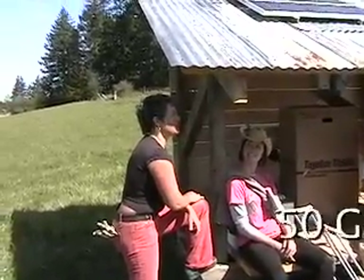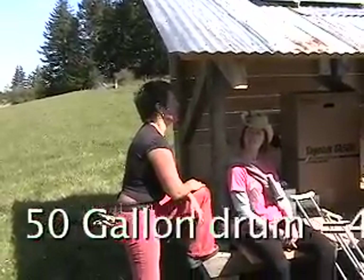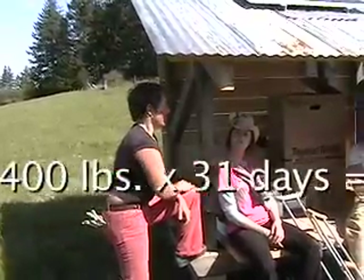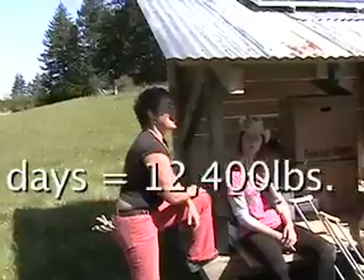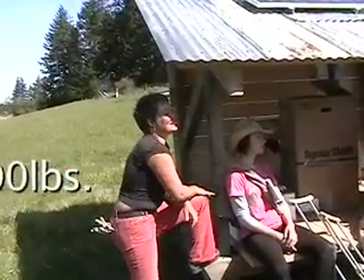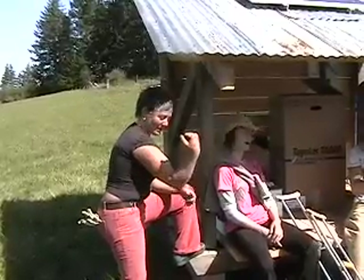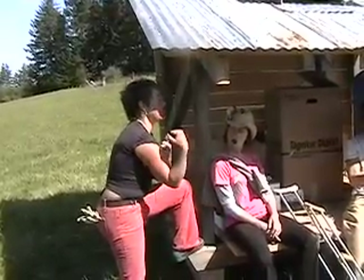How much water have you had to haul by hand? I've done a 50-gallon drum probably on average every other day for the last two months. Does that qualify as work? That qualifies as the chore within the chore.